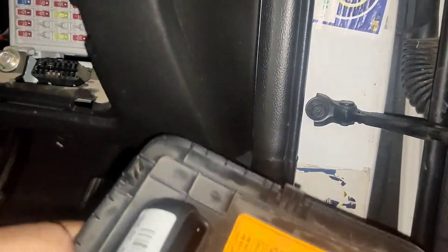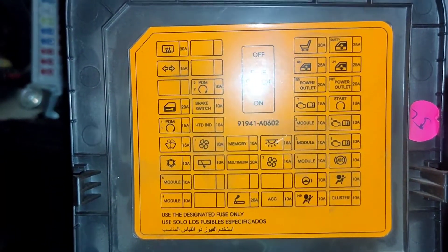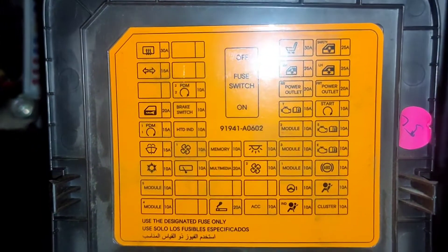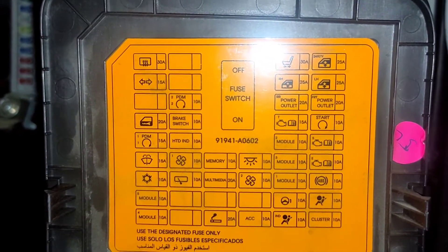Here also, we can find a detailed fuse box diagram on the inside of the cover. From the diagram, we can clearly understand this fuse box holds the fuse for the airbags, the power steering, and even the brake switch.